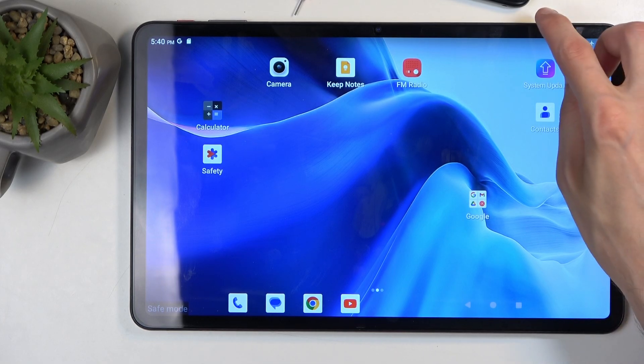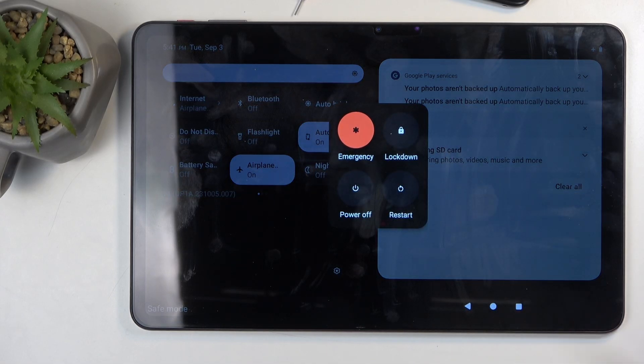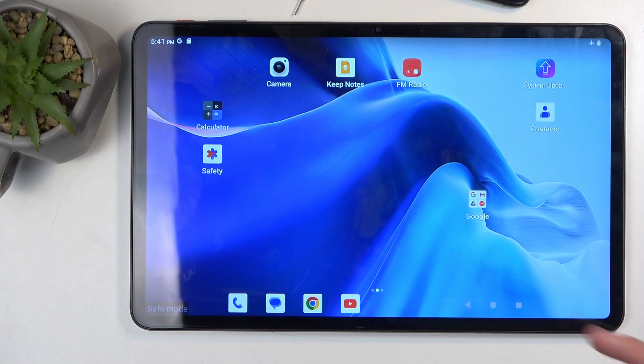Once you're done with safe mode, you're going to go back to the normal one — find the power options again and then select restart. When the device boots back up, it automatically goes back to normal mode.